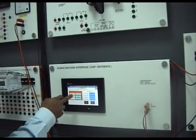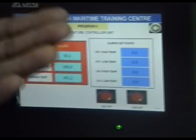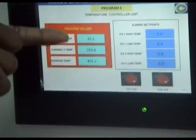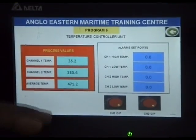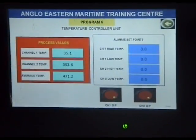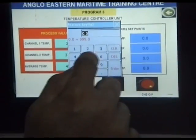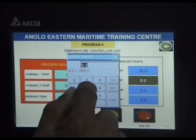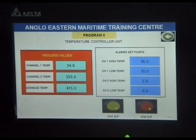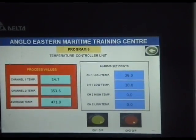When we connect this input to channel 1, we can see on the channel 1 temperature display it is already starting to show a reading. This raw data from the PLC can then be calibrated and scaled to whatever engineering display you want. I can set the channel 1 high temperature — I will set this to 36 because the sensor currently reads 34 degrees. The low temperature I'll set for about 30. It's green, meaning everything is okay and there is no alarm.